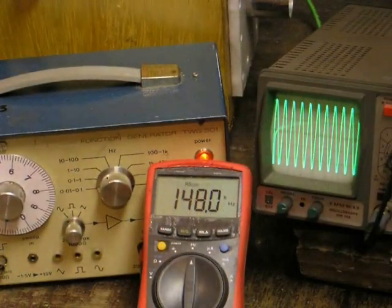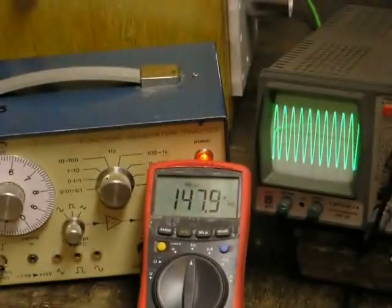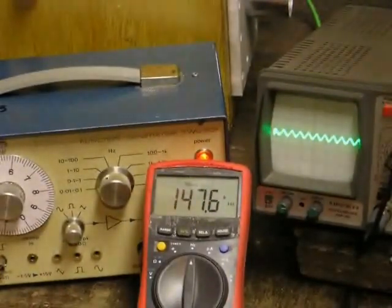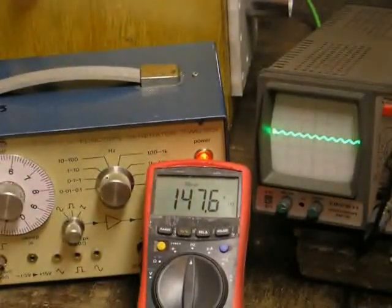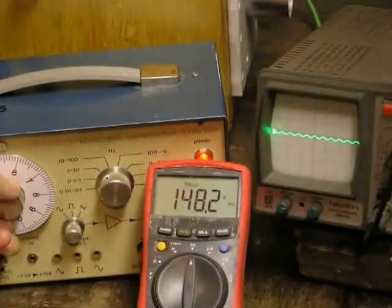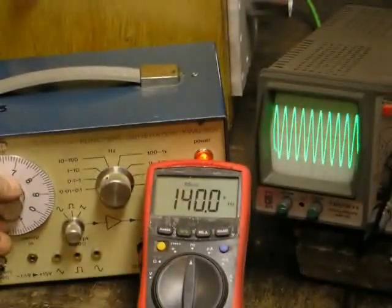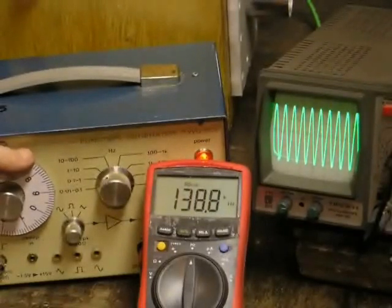Here is the same thing again as the wire is added. That's the piece of wire now connected, and now we are tuning it again. Measuring it, you can see that the frequency has now dropped.